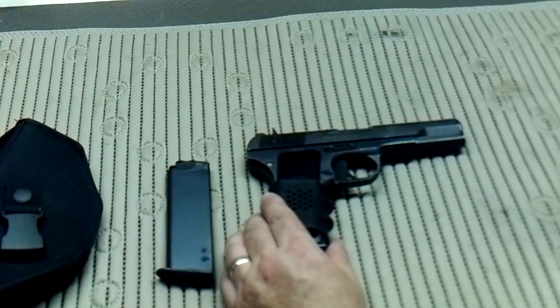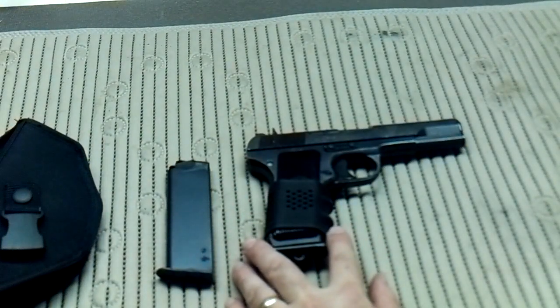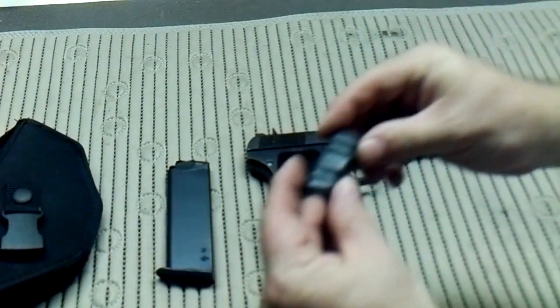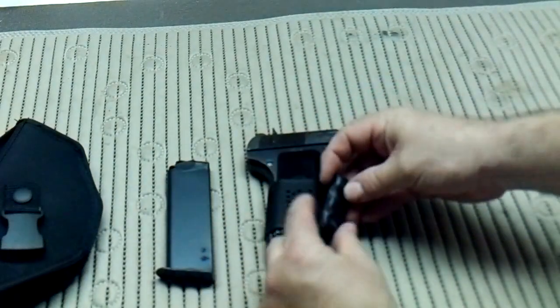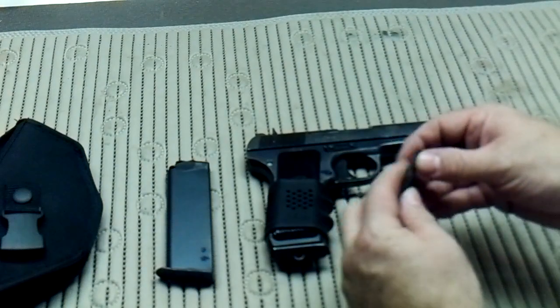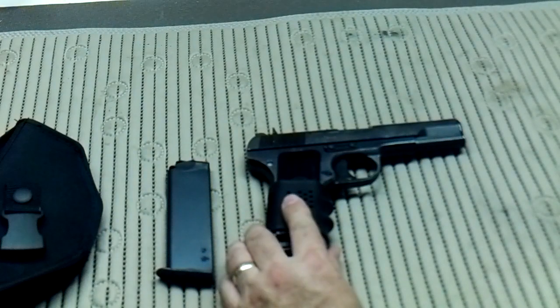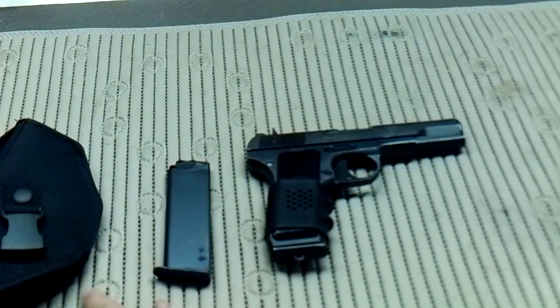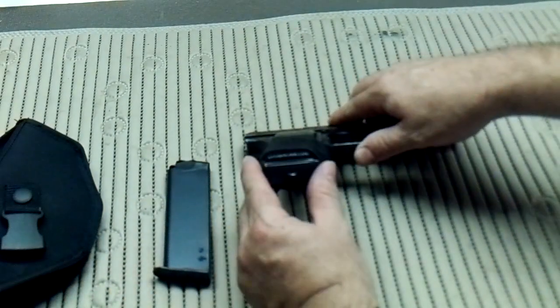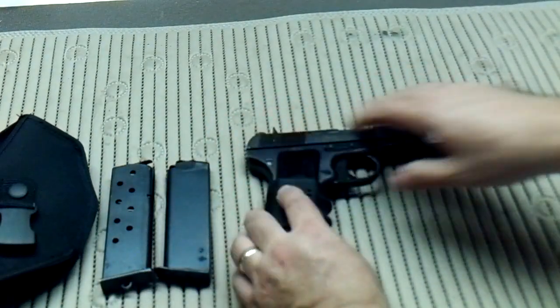I purchased this from Southern Ohio Gun and got a good price on it. You'll notice that I added the rubber grip to it. I originally had made a wooden finger grip for this — I hand whittled it and attached it with double-back tape. It worked really well, but that was only until I could find the proper rubber grip. I couldn't find any cross-reference for this particular model of firearm, and because it's a single stack, I had a hard time finding one that would fit.